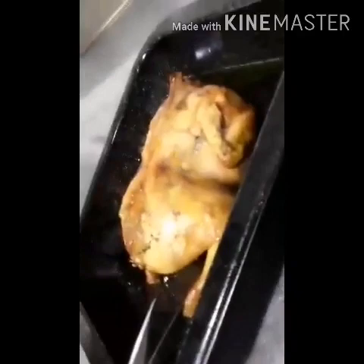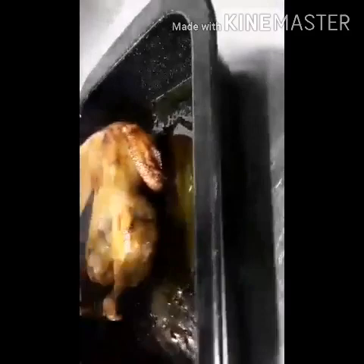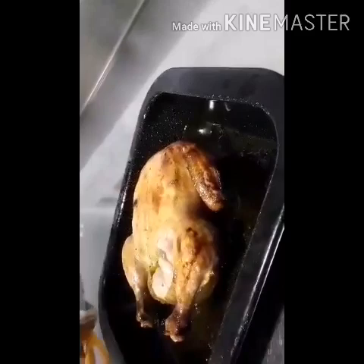Now guys, here is the chicken after one and a half hours — our chicken is now finished. I will bring it out of the oven for cutting. Before we cut, remove the thread, guys. Don't forget — maybe you have small children who don't know about the thread and think it's part of the chicken and will eat it. It's so dangerous.